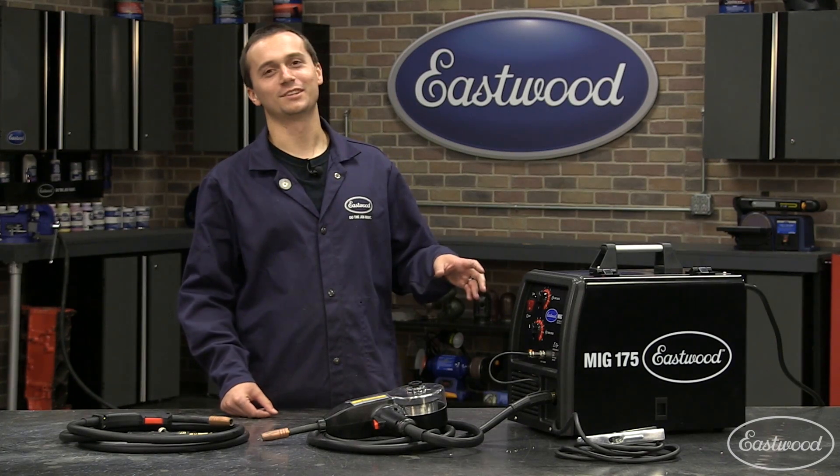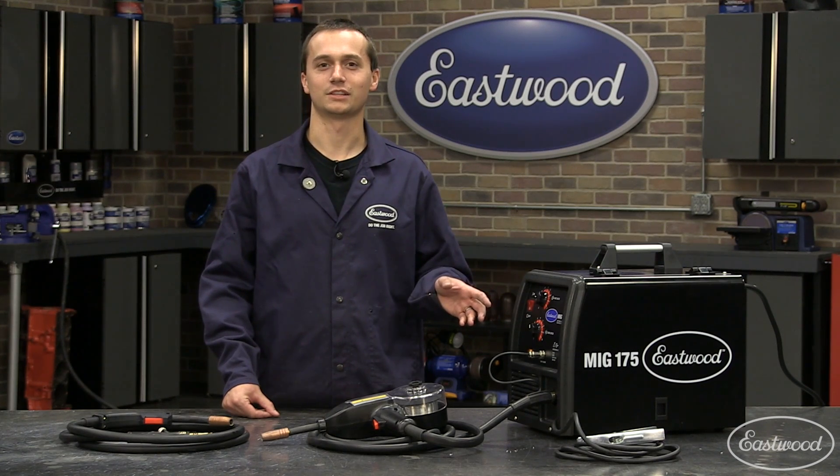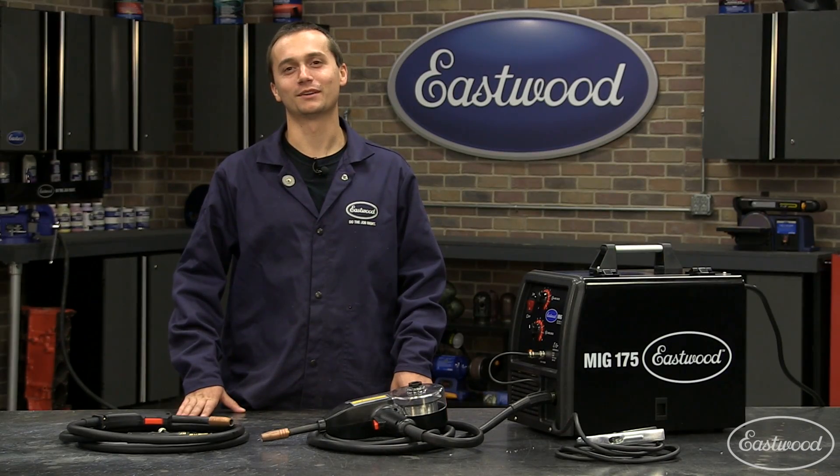So you have seen it weld steel, you have seen it weld aluminum — you know this thing works. If you are looking to do thin sheet metal, heavy 5/16ths plate, or even aluminum, this welder is going to get the job done. It is perfect for automotive restoration. We also backed this thing by a three-year warranty and we are going to stand behind our product. If you are looking for the perfect welder for automotive restoration, click the link and visit eastwood.com.